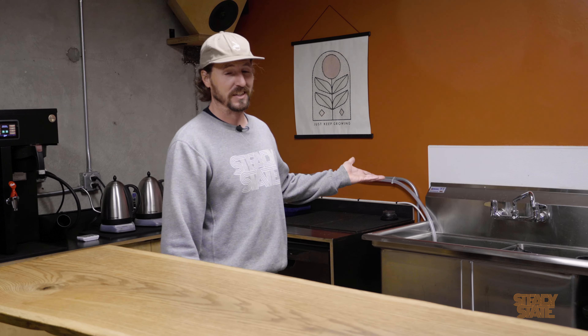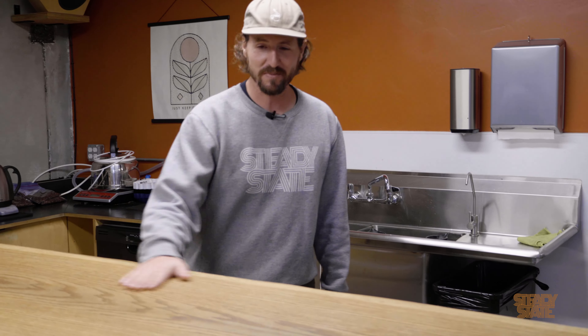And you always need a good old dishwasher — can't go wrong with one of those — as well as a sink. You need a sink and the cupping table. This is the cupping table; that's where we make all the evaluations with cupping.